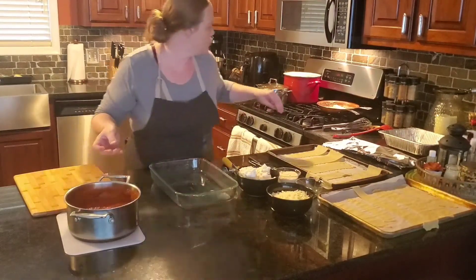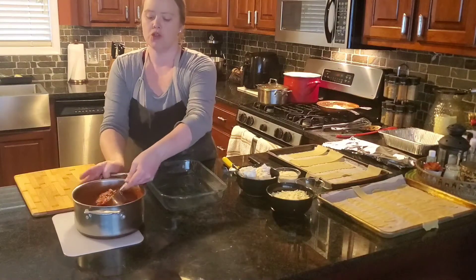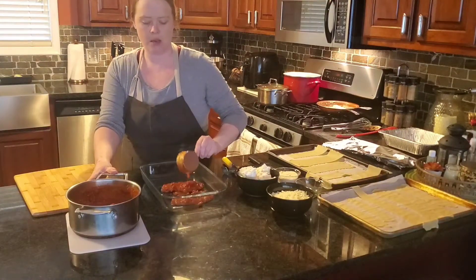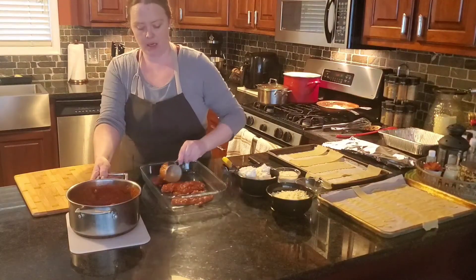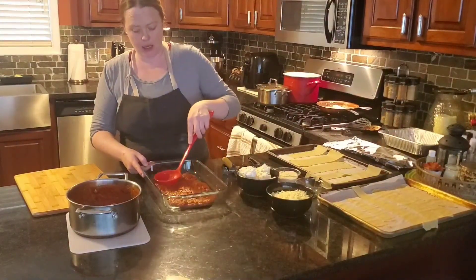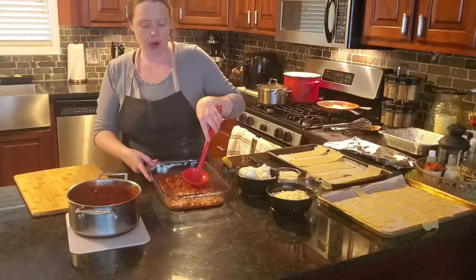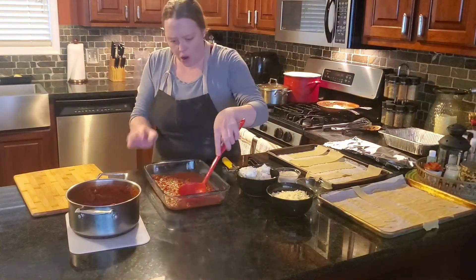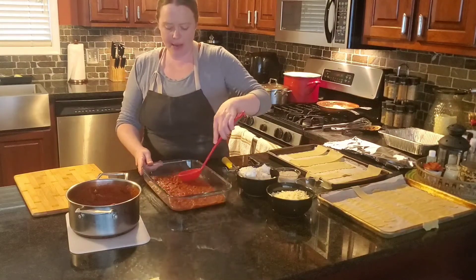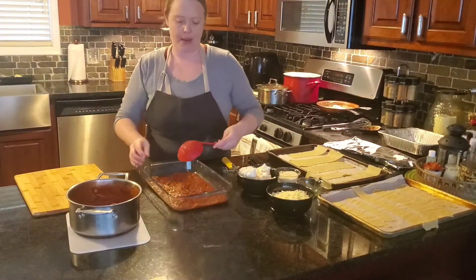The first thing you're going to do is layer about a cup and a half of sauce along the bottom. I have a half cup measuring cup, so I'm going to use three of those and put them in three different places — it just makes it easier to spread. I'll use the back of a ladle to spread it out. For this bottom layer, you do want to get into your corners. Your other layers aren't as important to coat all the way to the edges, but with the bottom layer you really want to balance out the entire pan.